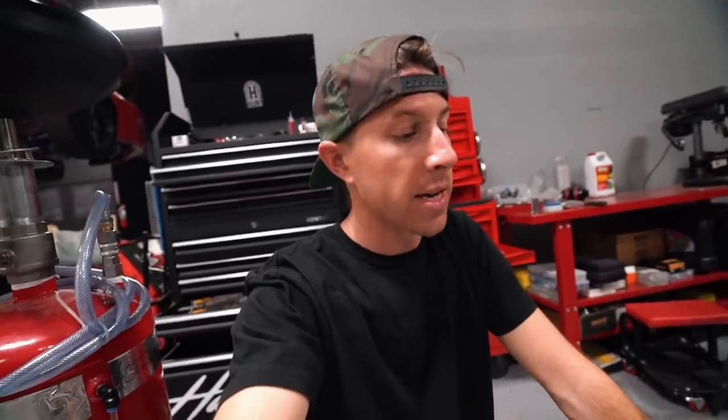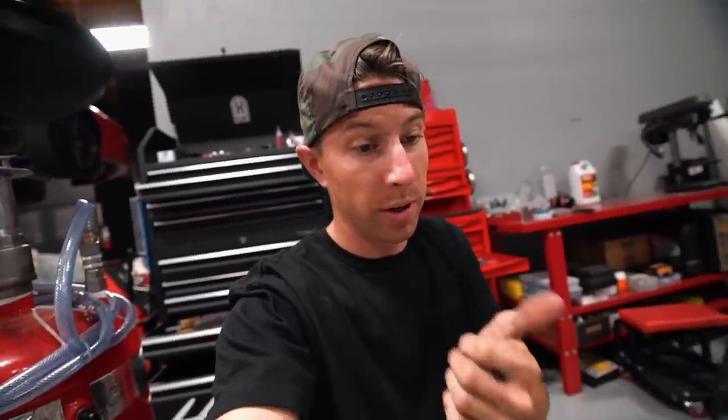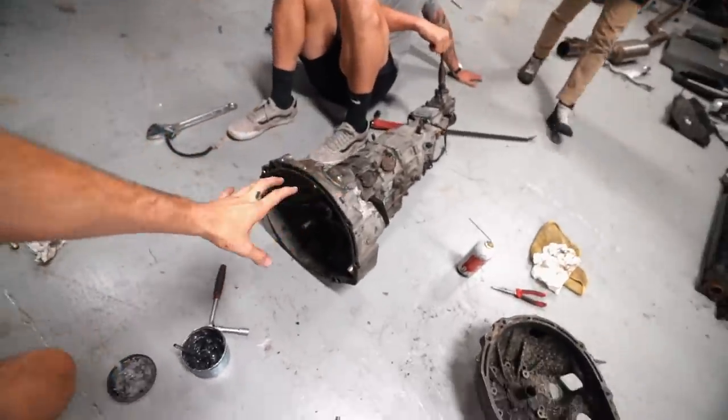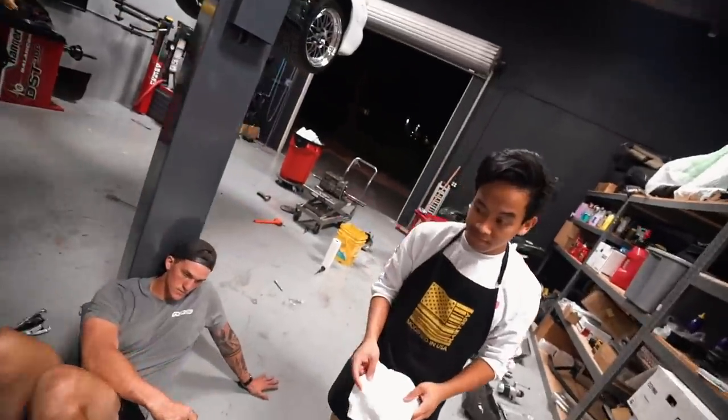While searching online for new shifter bushings, I saw that Ari Amemiya made a short shifter for this car, so I just got that instead — it comes with a metal bushing so the plastic ones don't break. It's shipping from Japan, so probably about a week or so. For the meantime I'll just have a sloppy shifter until the new short shifter comes in, and then we should be good to go.